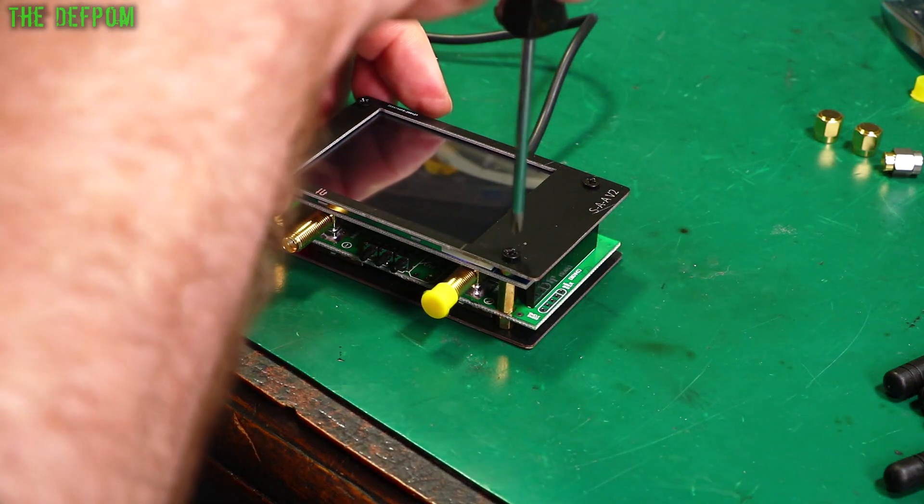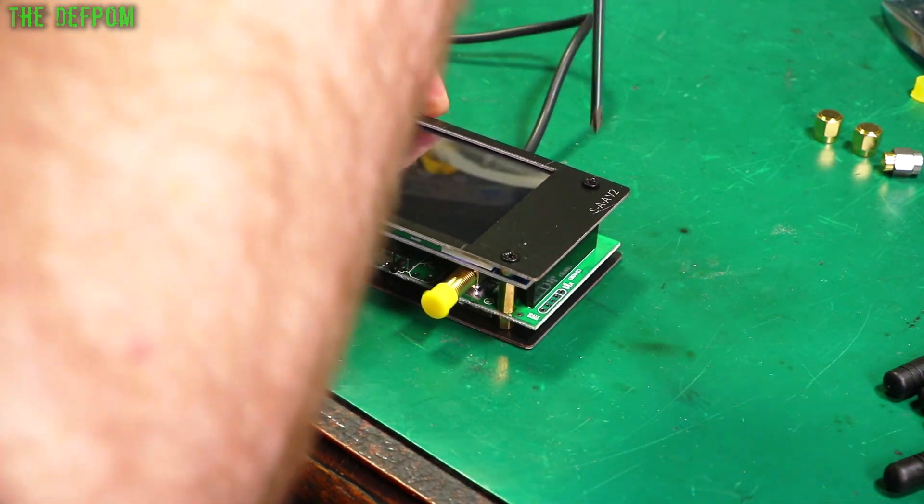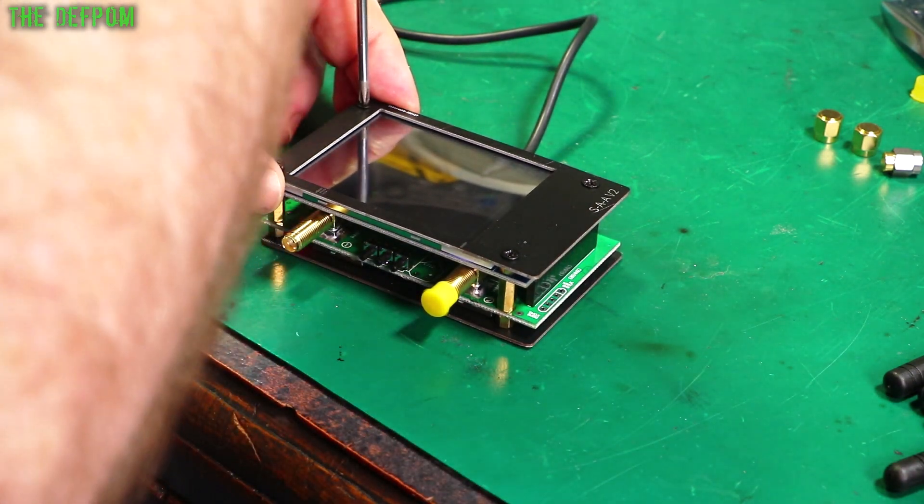That looks much nicer. Let's put this back down again. So yes, we'll have a play with this. I've got some antennas here. I'm going to have a little play with those. I've already had a bit of a play with them but I thought I'd show you what I've found, because it's very interesting. And it's a bit of an example of the risks you take when you're buying things from China.